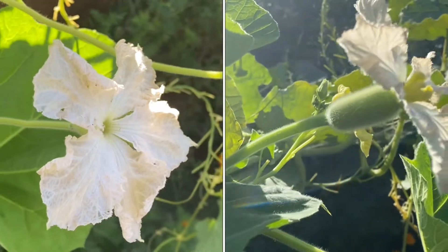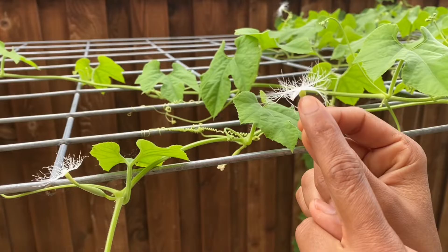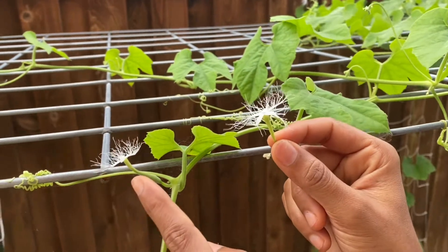Especially, the separate male and female flowers are found in Bottlegourd, Ridgegourd, Bittergourd, Snakegourd, Pumpkin, Watermelon, Cantaloupe, Cucumber, etc.